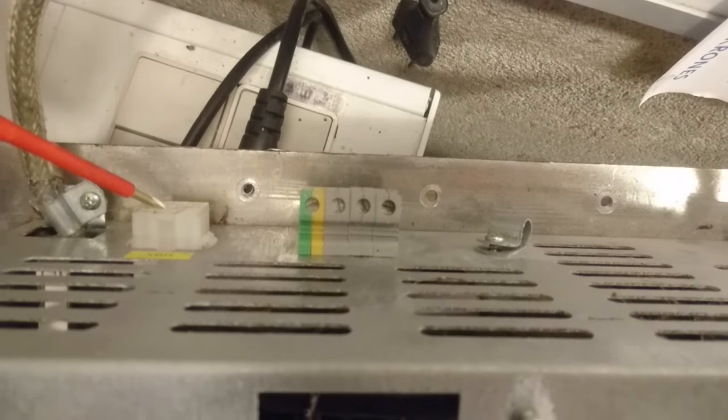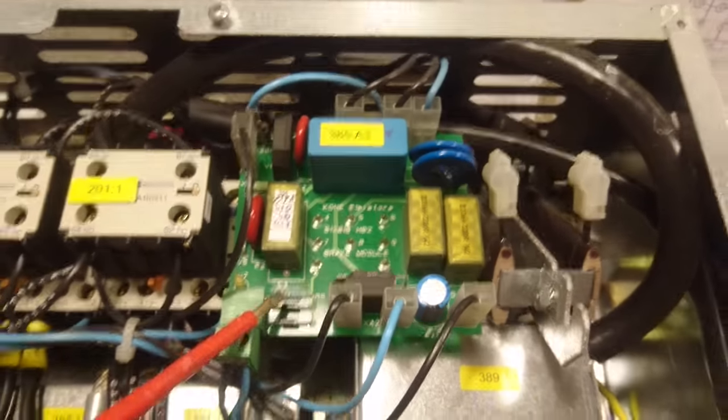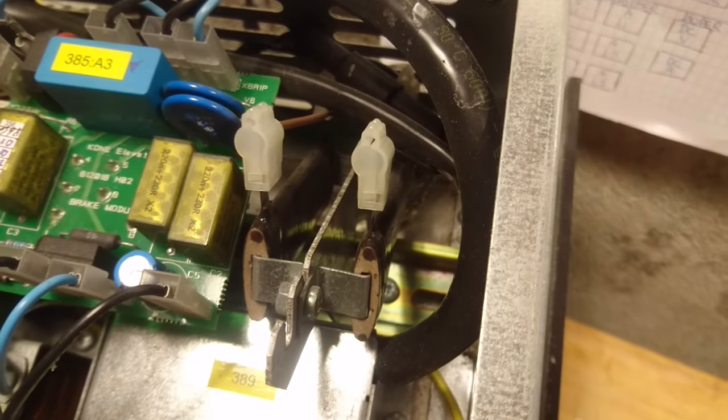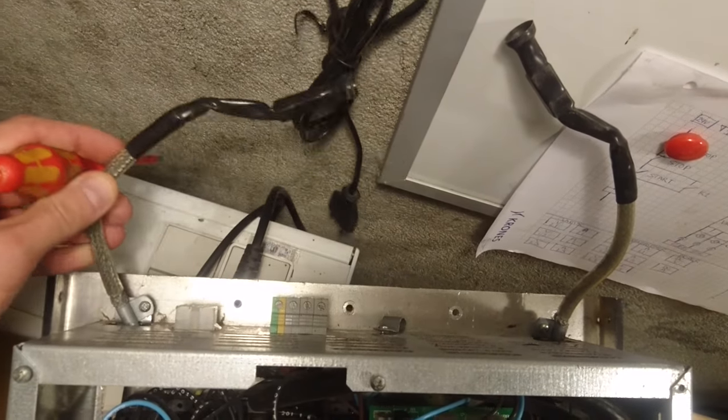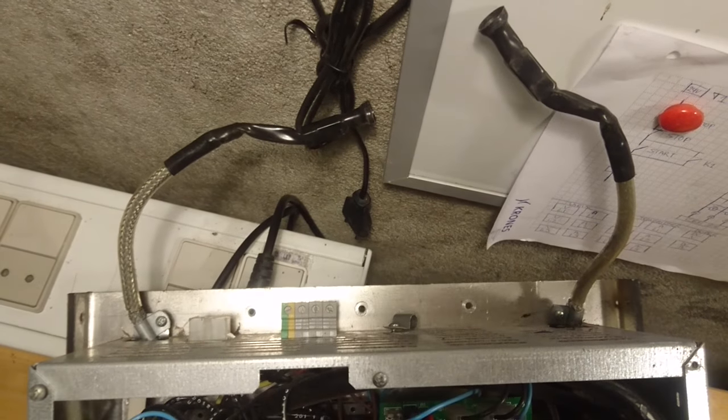This plug is for the brake module which can be seen here. It is basically just a relay with two large resistors next to it. The two other cables going out of the back are for the brake, which is pretty important in elevators.